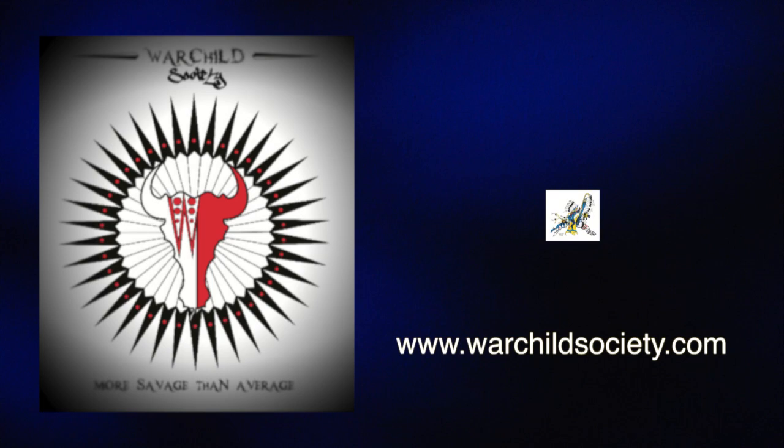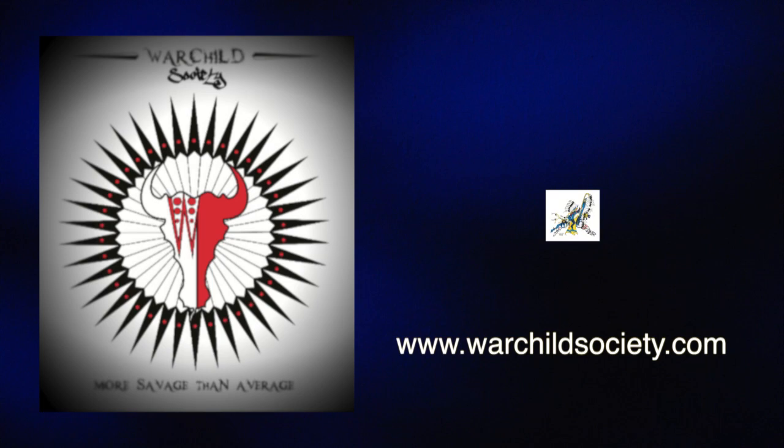Making Regalia is made possible in part by War Child Society, designers of native apparel, t-shirts, decals, and more. War Child Society — more savage than average. Visit warchildsociety.com to learn more.